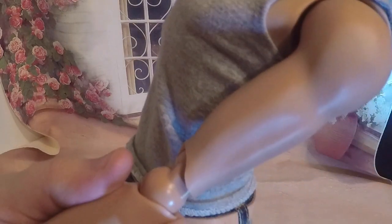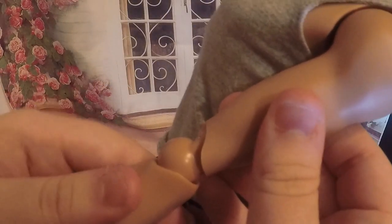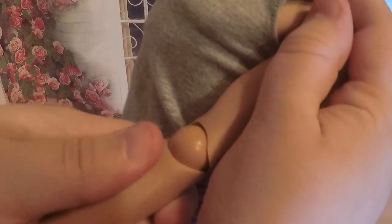If this ever happens, what I do is I take out the double joint, then just twist it back holding here and twist. When you need to reset the double joint, just gently wiggle it in like so and you're good.